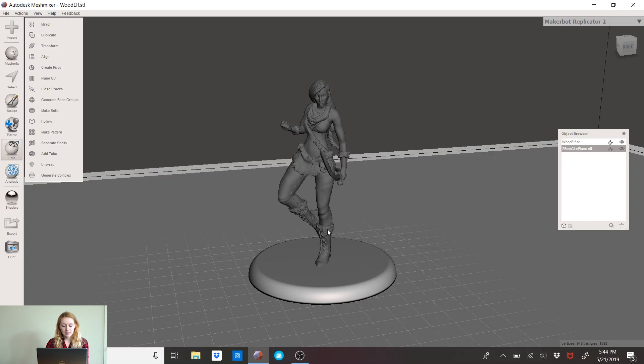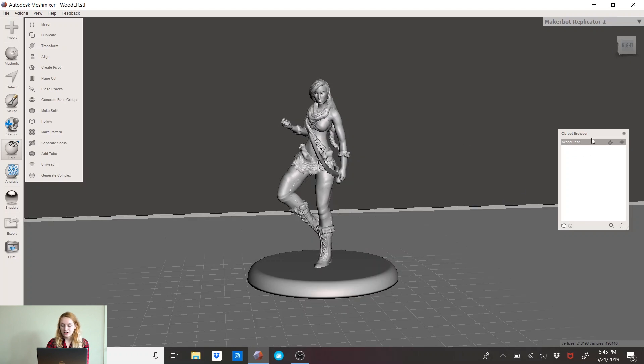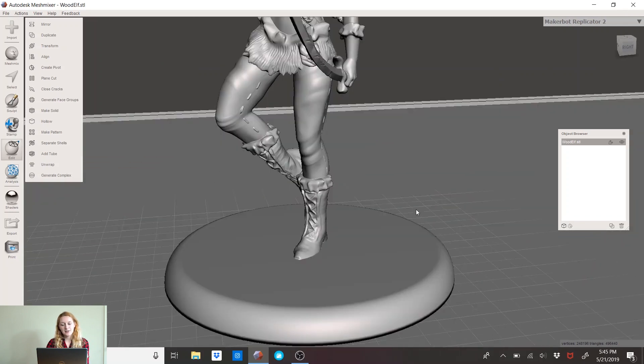Click on the base, then hold Shift and click on your model so both are highlighted. Over here it automatically goes to Combine — make sure Edit is clicked on, not Analysis, and then click Combine. Now you have one solid piece; the Object Browser is only showing one object. She's perfectly proportioned and she'll print great.